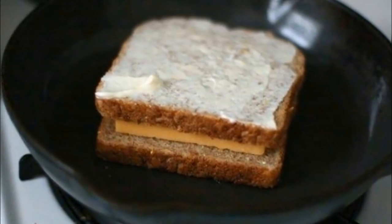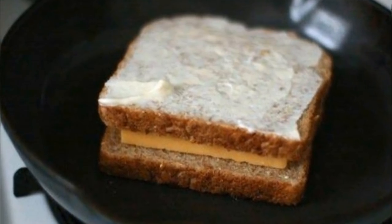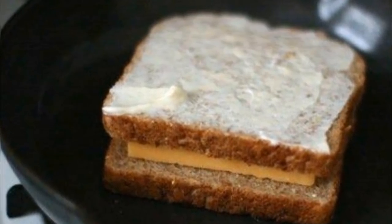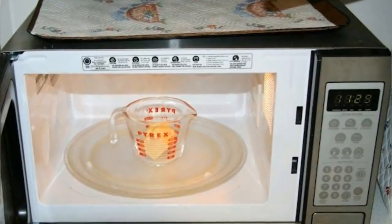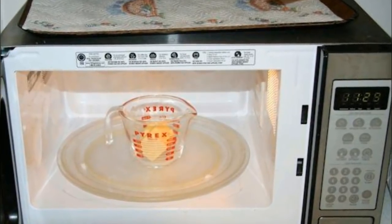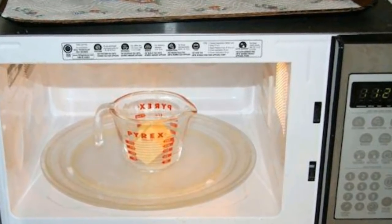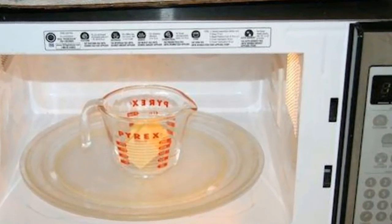Mayo also spreads more easily than butter. You never have to wait for mayonnaise to soften before you smear it across your bread — it spreads evenly, making it such an easy task that even a kid could do it and be happy with the results. When you use butter, that isn't always the case. You have to spend so much time waiting for it to melt, or else risk microwaving it and ruining its consistency. If you spread the butter too quickly, you also risk tearing your bread.